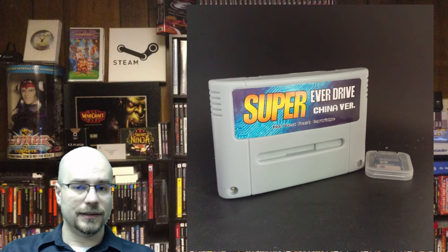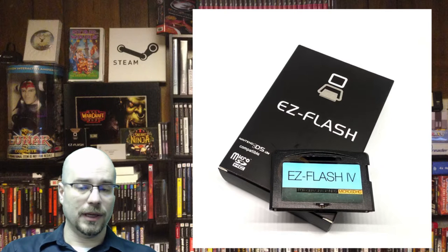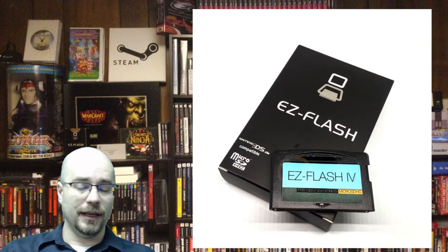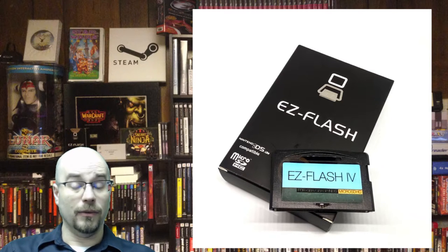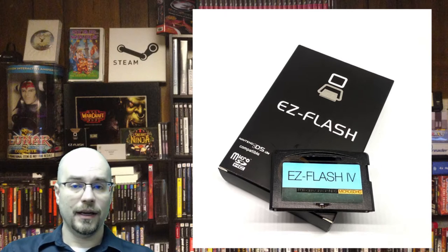The next one I have is one for the Game Boy Advance — it's the FlashCart 4, picked up on Amazon. It's really good and does a wonderful job. It works on all of my Game Boy Advance capable systems, including the Game Boy Player, which was really nice. It's a great way to play fan-translated games. Also, all of these devices are great for playing homebrews or even developing games, so it's not just for piracy — there are legitimate reasons for using these devices.